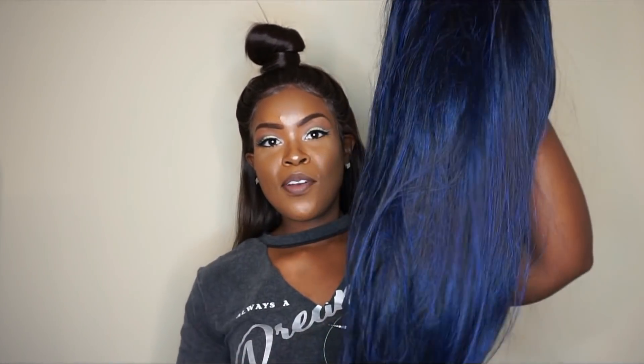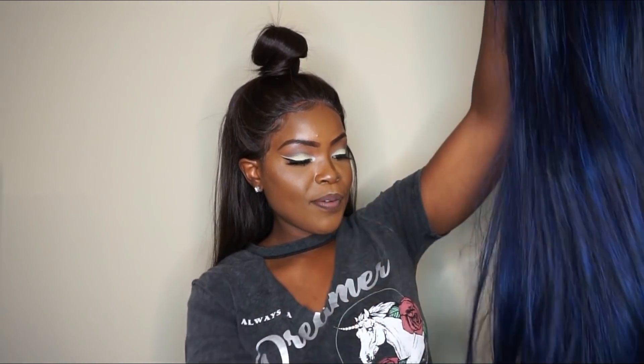Alright guys, this is the wig right here. Y'all see how blue it is? It's mostly blue rather than black, and I love that. The color kind of reminds me of another wig I had. I'm running my hand through her — I'm not getting any shedding. Y'all look how pretty she is!